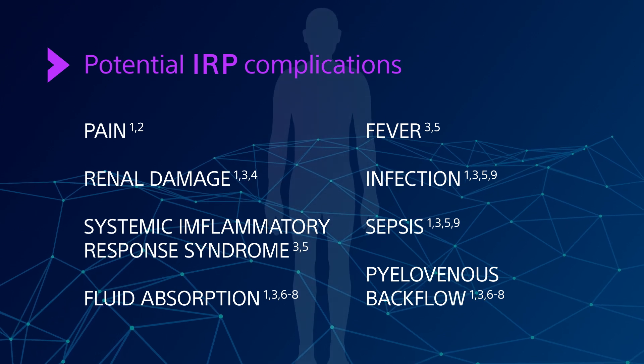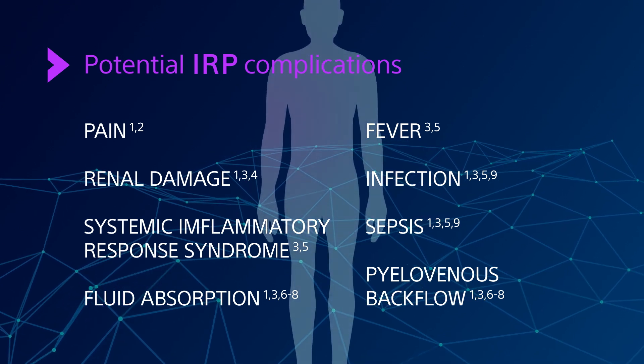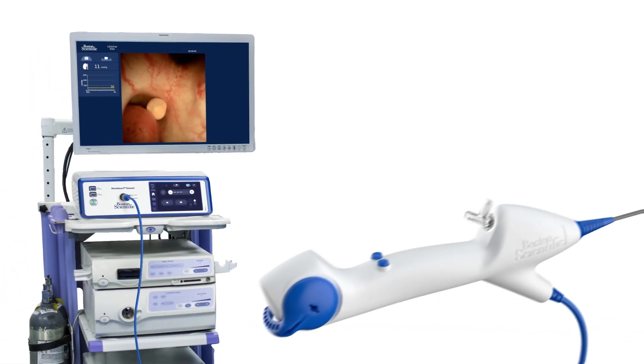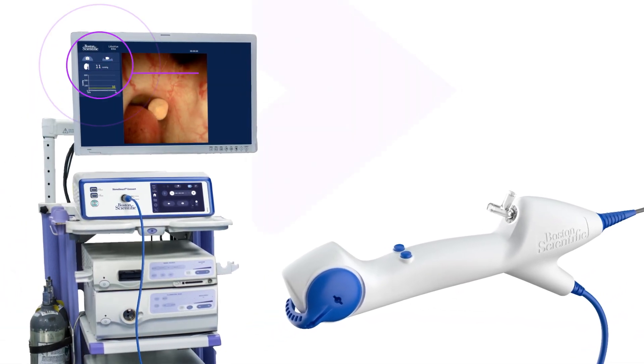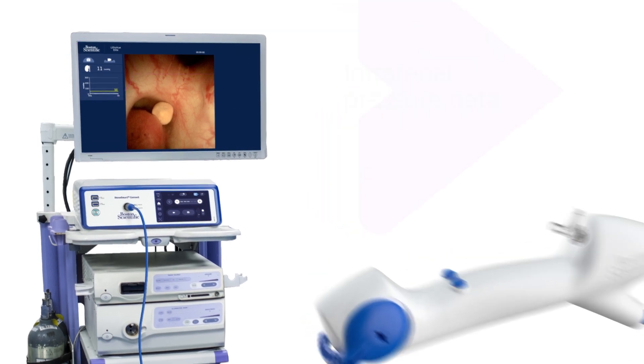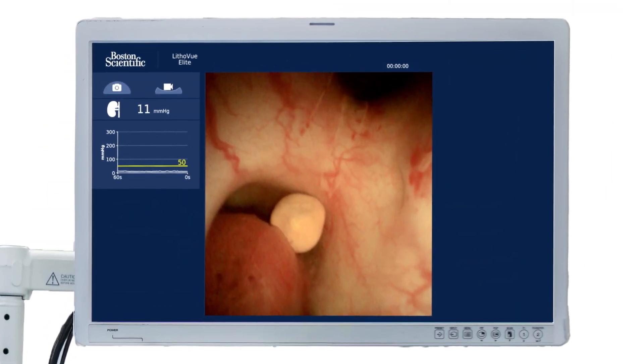Until now, there was no reliable way to monitor IRP during surgery. The Lithaview Elite ureteroscope with IRP monitoring displays accurate, real-time, second-by-second intrarenal pressure data directly on your current operating room monitor.